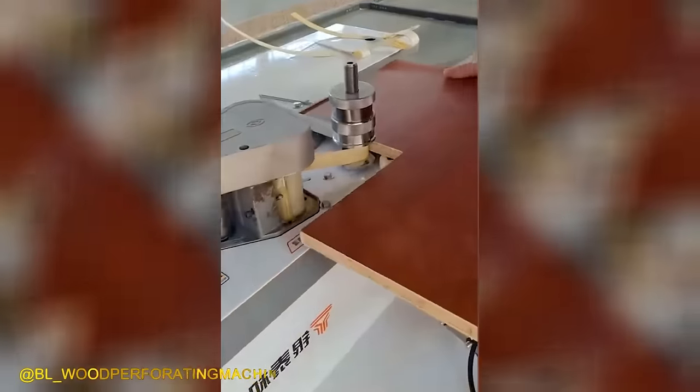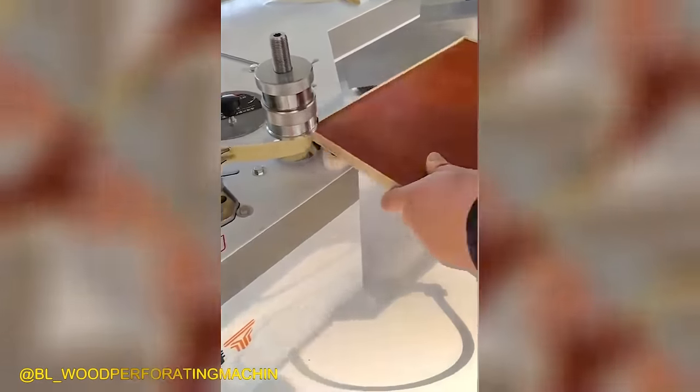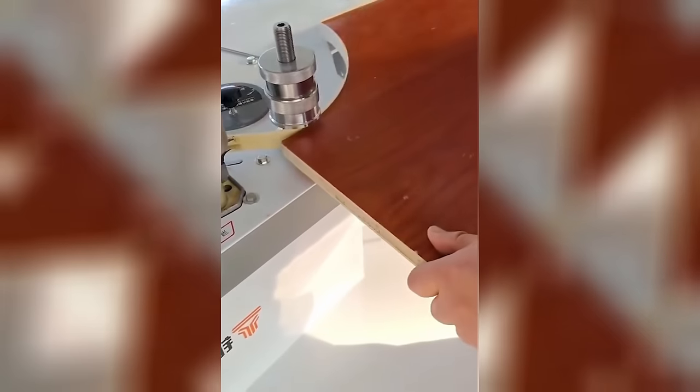Even when dealing with a 90-degree angle and gluing veneer to a wood panel, this machine excels at achieving excellent results.